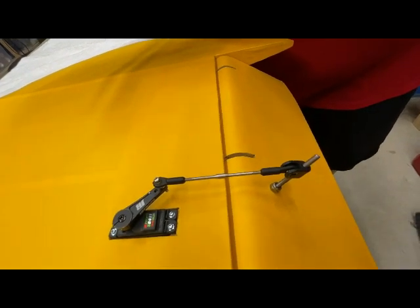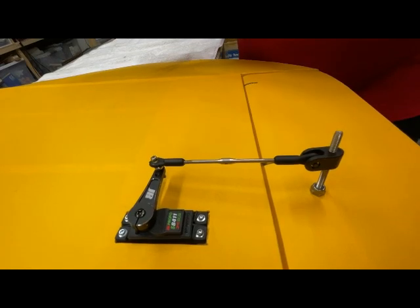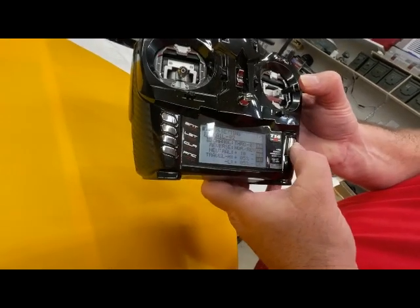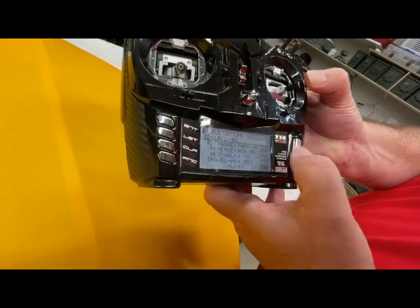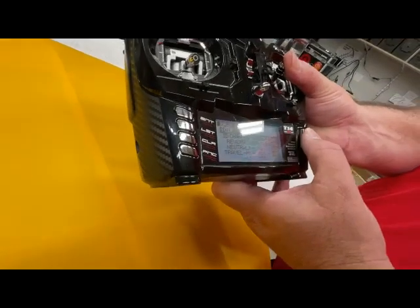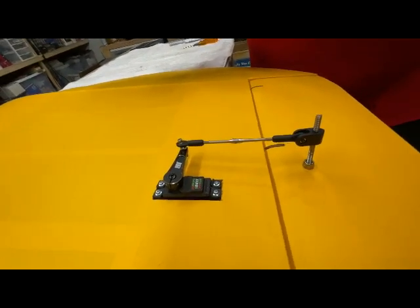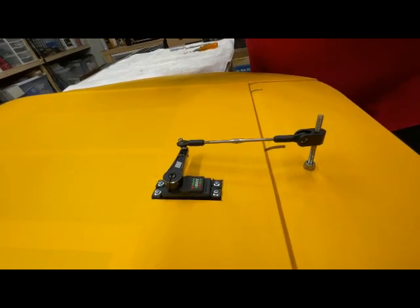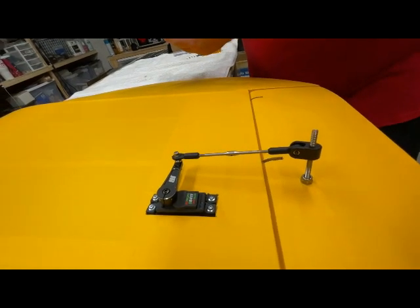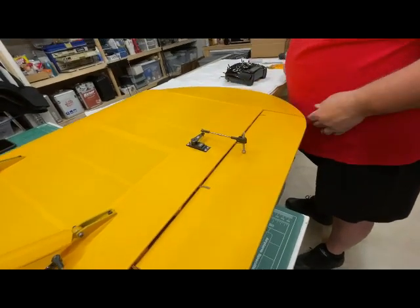We'll bring it all the way to the down position and that's looking really nice. We'll go ahead and set that — it says success. Then we'll go back to the left, left looks good, so we'll scroll over to the left and set it. Then we'll go back to center — I didn't get center set, so I'll readjust it until I'm happy again and then hit set.